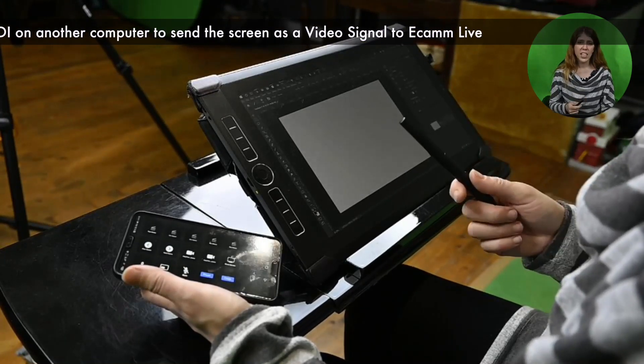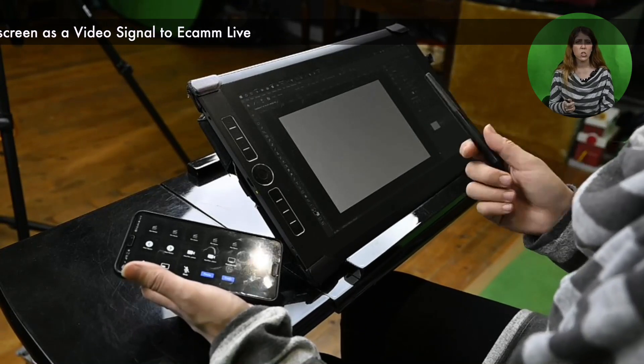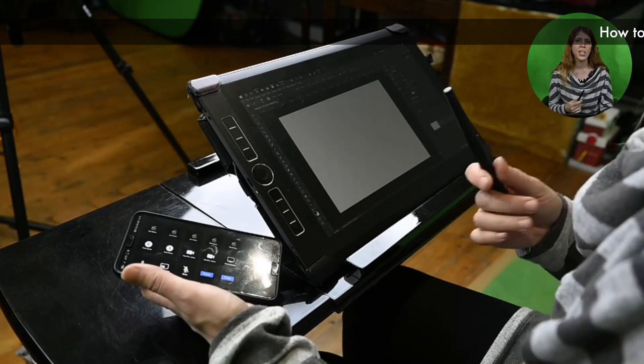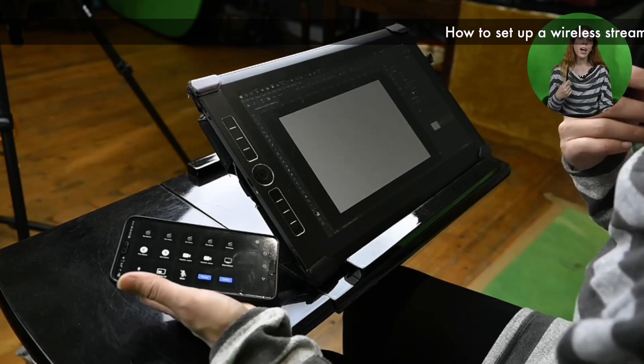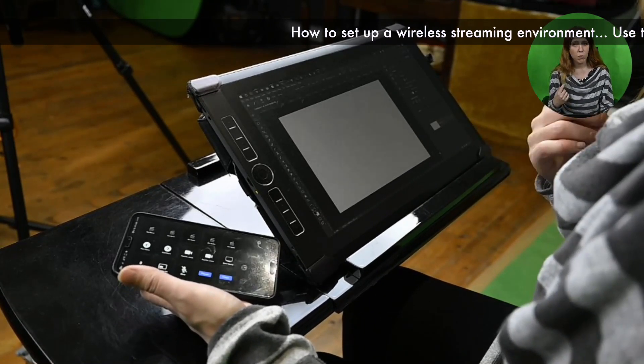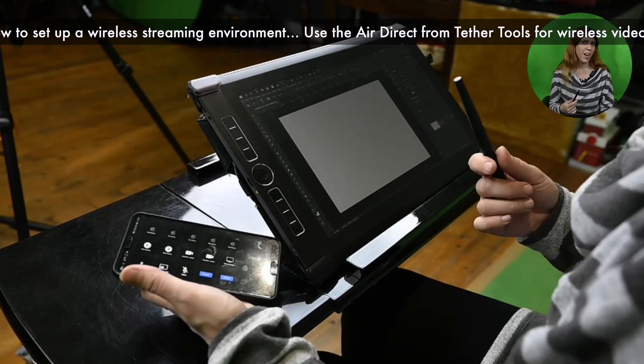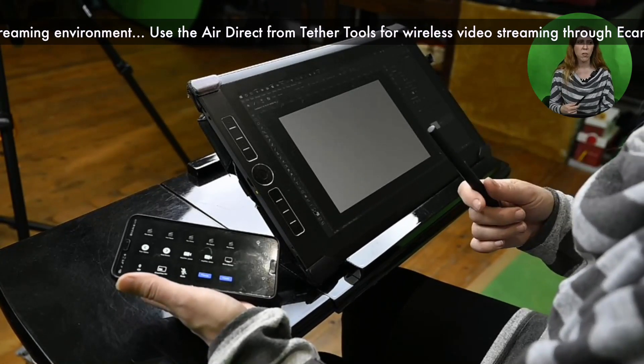The signal is very clear. Within my studio it stays really strong and there's no lag. If I push it further away from the building there are dropouts, but I still need to test boosting the signal to see how far I can actually send this device. Within the studio it's perfect.